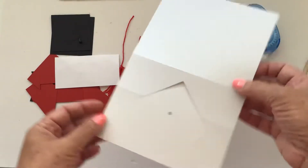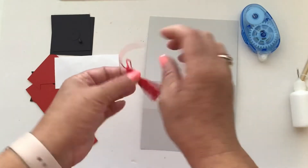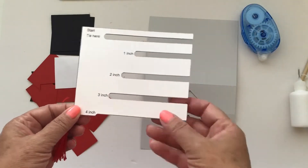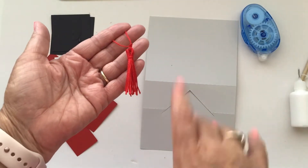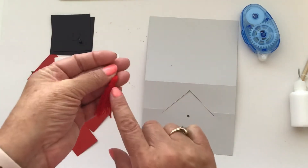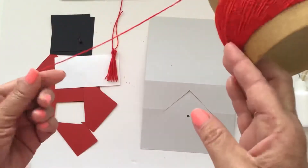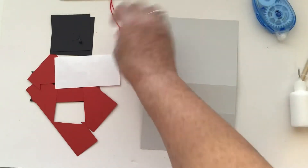This is your card base. You also have the option of adding a tassel to this card — here is my tassel maker. I've done a couple of videos on how to use this to make a tassel you can add to your cap. That's optional, but I'm going to show you today how to use it. You'll also need some foam tape, a little bit of ribbon or twine, your scissors, and your glue.